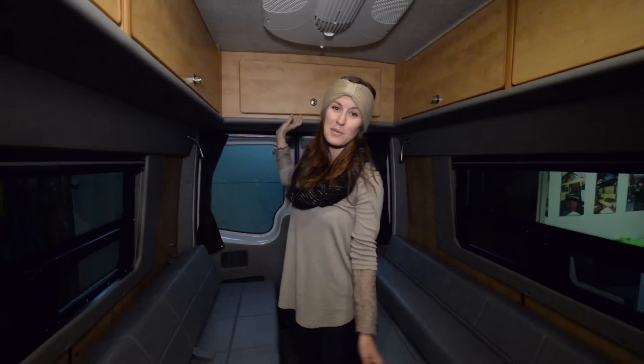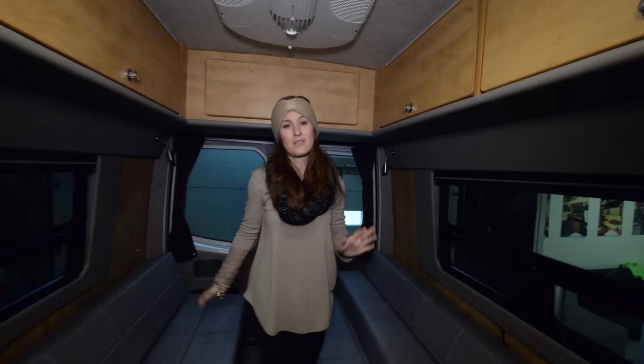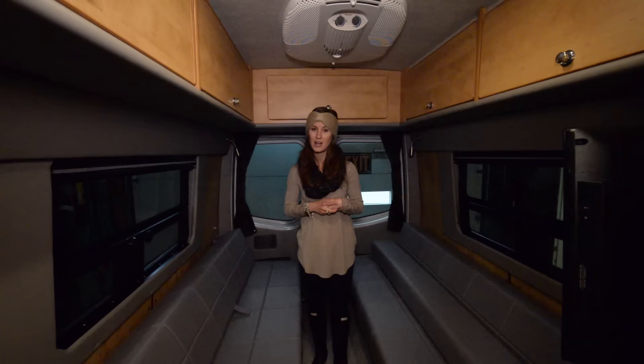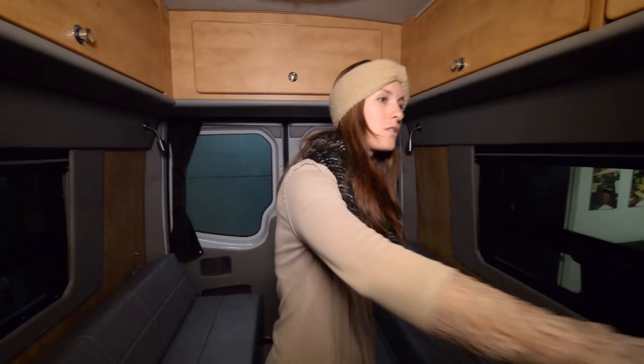There is more storage all along here. This style bed is called the his and hers — you have two different sides. You can leave them apart like this and have a walk-through in the middle, or if you want one giant bed, it pulls out and pushes forward to become one bed. If you keep it split, there's a hole in the floor for a table — it folds up and stores away when not in use. On either side of the bed you have your holding tank underneath, and on the other side it's the inverter with a little bit of extra storage, so even more extra room underneath the beds.